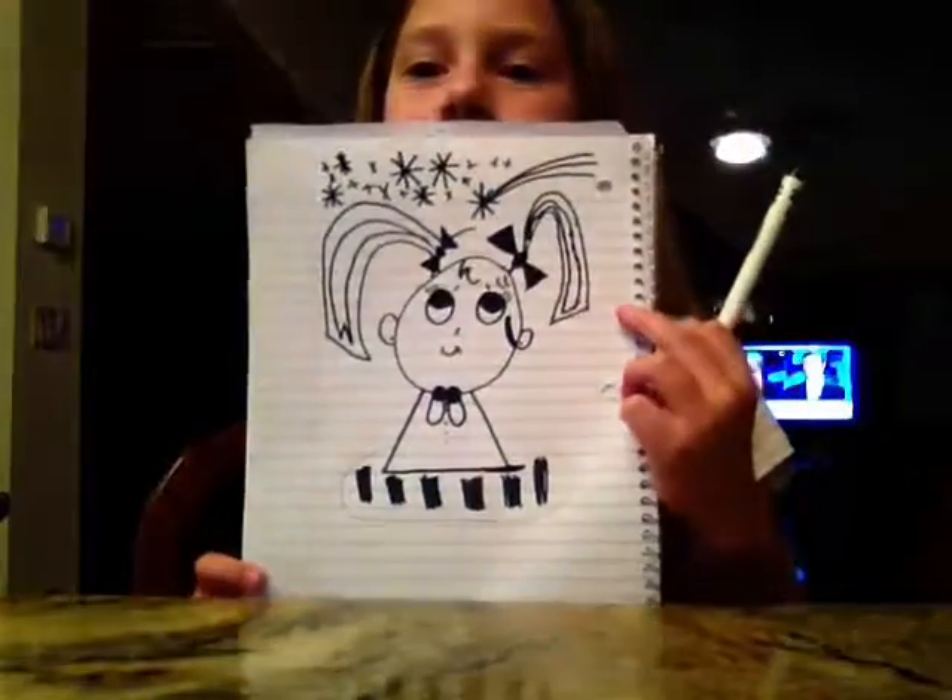And then you're done. Thanks for watching. Bye.